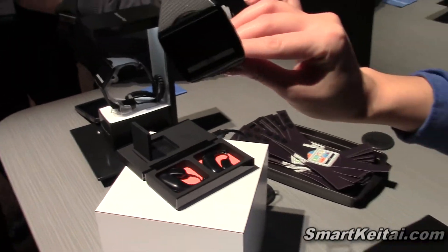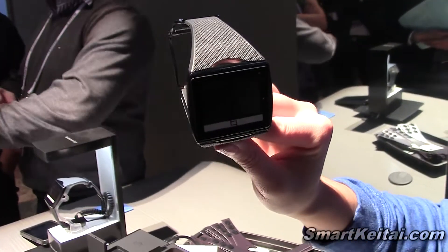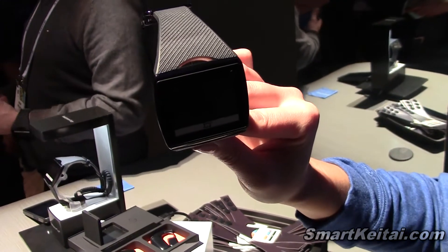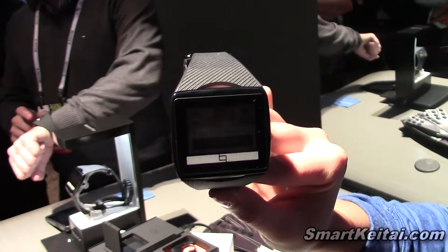The really cool thing about it is, like I said, quick reference — Twitter, CNN, all of those notifications that you want to receive. You can go ahead and program that on your phone application, so you receive those on here.